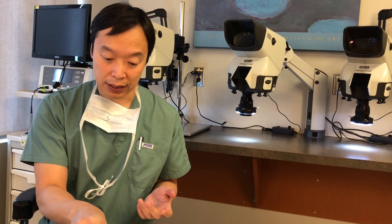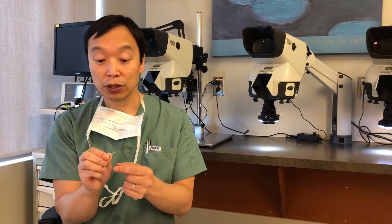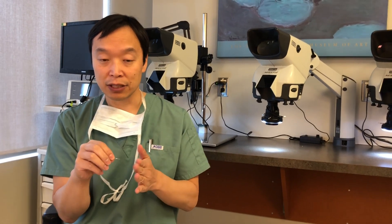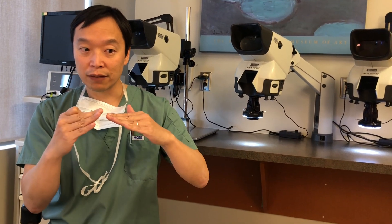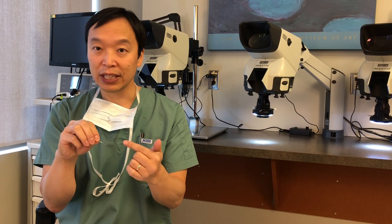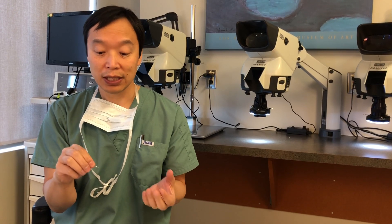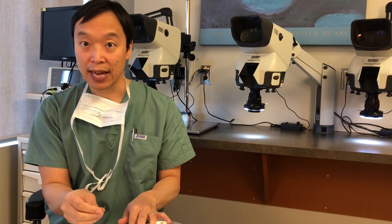Another tip we use nowadays is one of these fluted punches. This is a sharp punch and we also use it with a motorized device to help spin the tip and remove hair follicles. The advantage is that this tip is fluted — not straight-on like the original punch — so the sharp edge flutes outwards, giving it a dull inner side and a sharp outer side. Because of that, we are now able to take out a lot of these hair follicles without transecting them. It's a really nice new technique, and we use it very commonly alongside the dull hex punch.